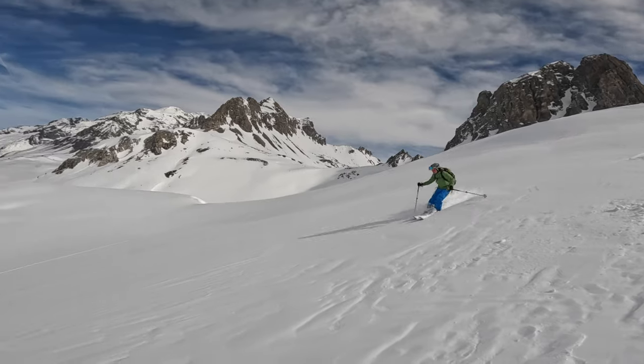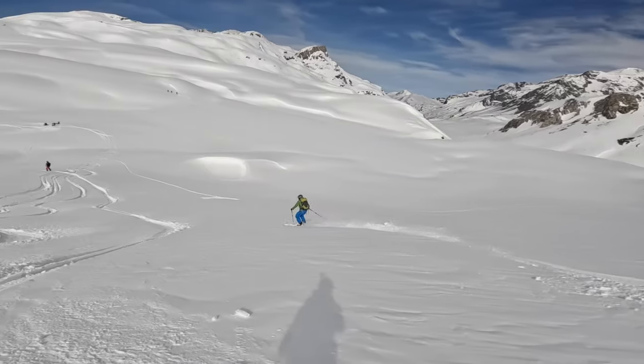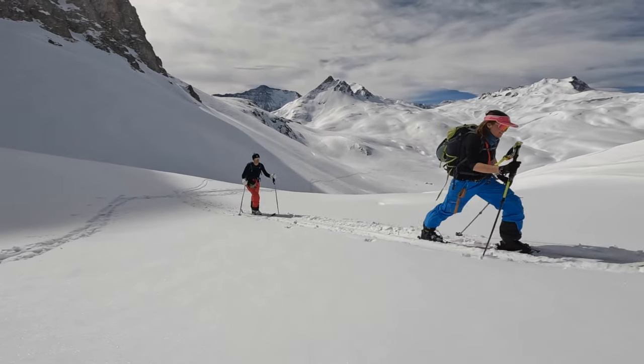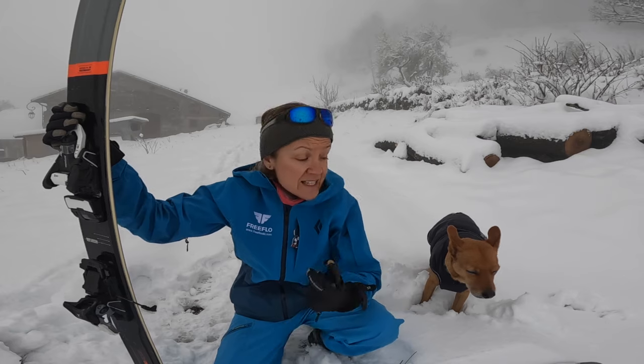My name is Floss. For the people that don't know me already, I'm an international ski teacher and mountain leader here in the Tarantins Valley in France, and I've been teaching and leading for over 28 winters now. And this is my co-pilot, Dookie Dog.